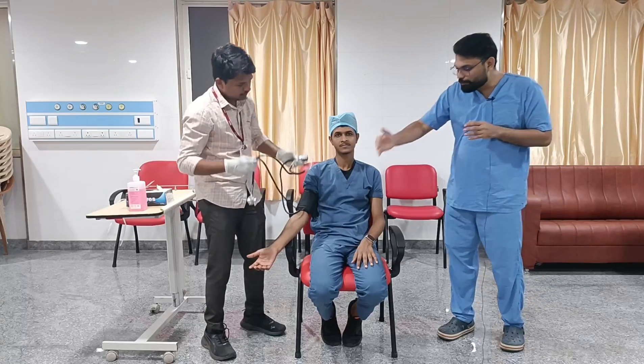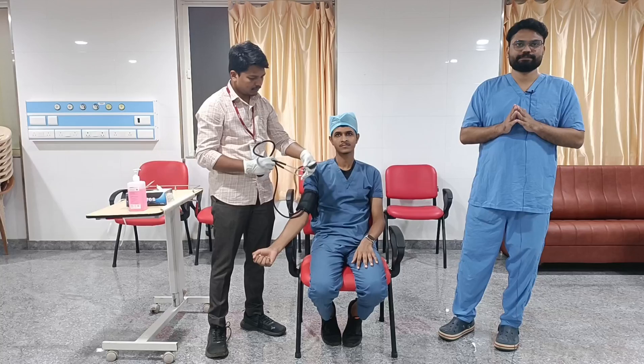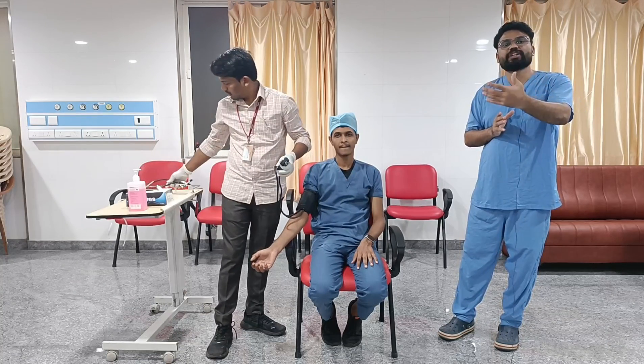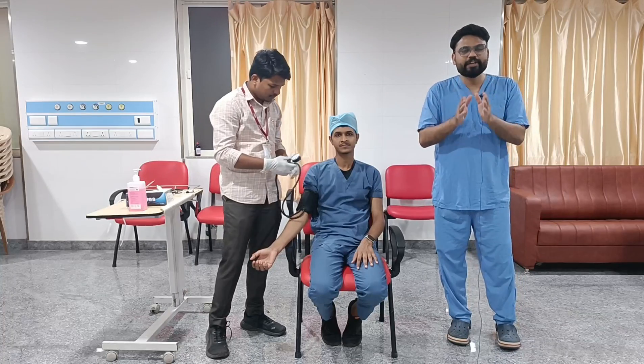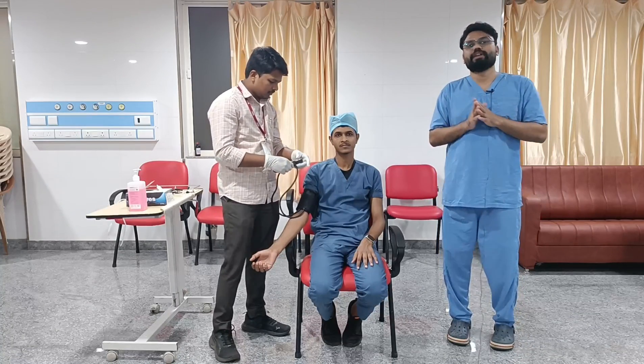Blood pressure should be measured on both arms at the first visit, and the highest reading should be taken. Finally, you need to convey the blood pressure result to the patient both verbally and in writing.